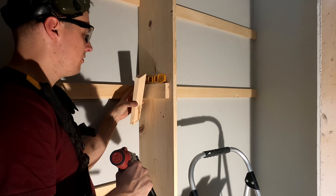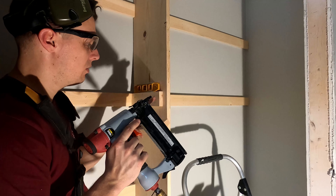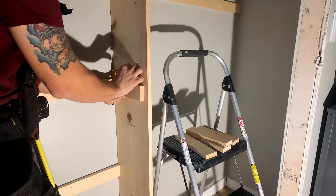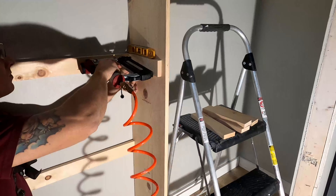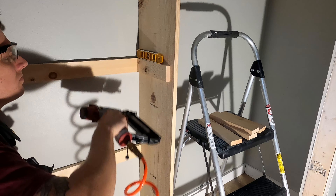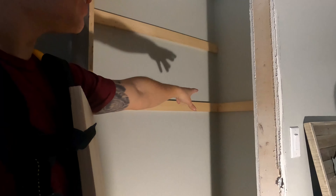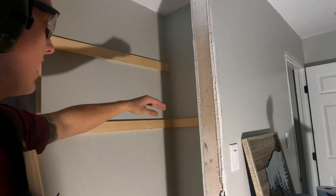I made sure it's flush and level, then we switched to inch-and-a-quarter brads so we wouldn't blow through the other side. On the side wall, I extended the backer all the way to the end of the closet where there's a stud, since there's no stud in the middle. Tacked those in — they're not screwed in yet, but let's see what it looks like and get a shelf in there to test the fit.